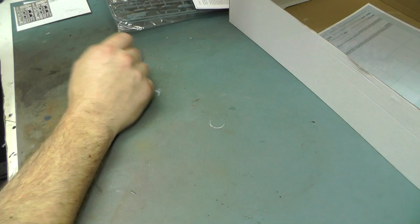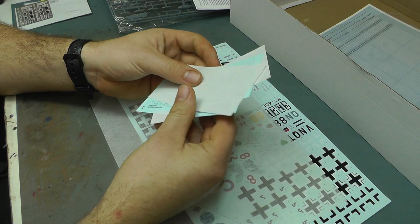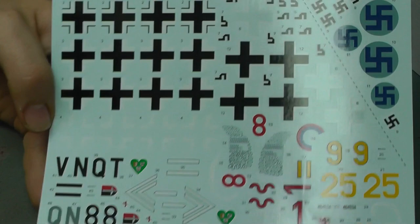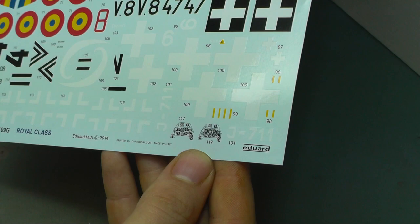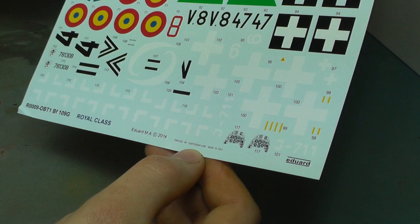At the back you've got the usual stencils. Now, the decals - we have stencils made by Eduard. These decals work nicely, I've used them before, they are good decals. What we also get is these absolutely stunning decals for all these different markings - lots and lots of nice decals of different squadrons. These are printed by Cartograf, made in Italy, so we know these are the best decals in the world and we're going to have no problems with them.